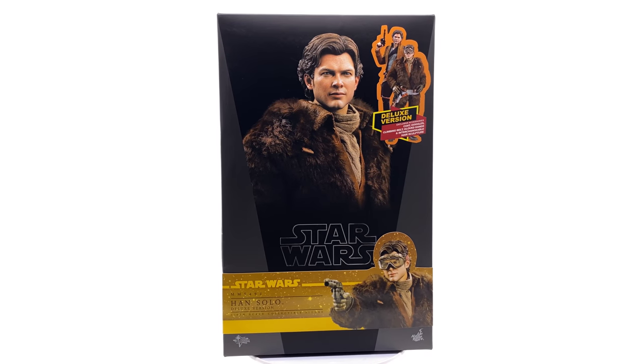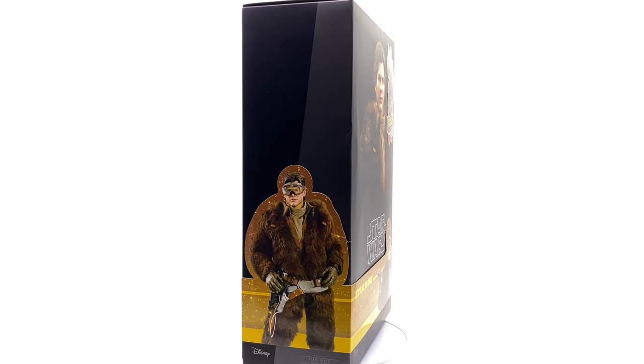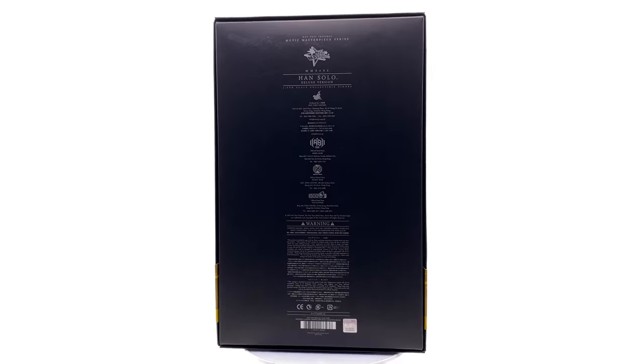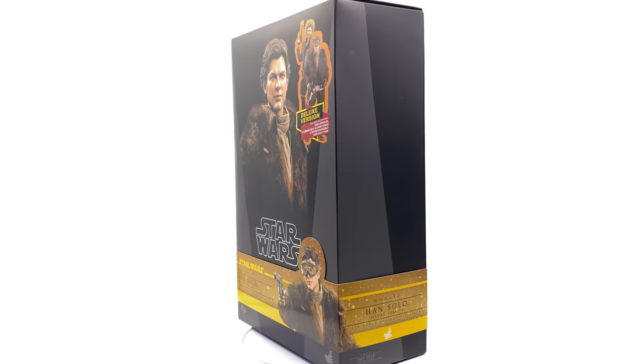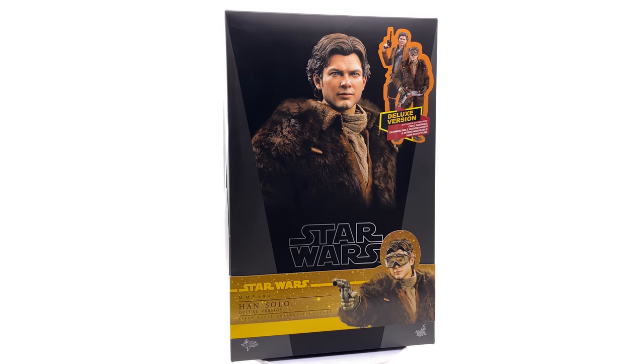This one comes in two different flavors. You can get the deluxe version with the secondary look, or you can get the basic version if you don't really care for that sort of big coat. It's a bit different, but we'll have to wait and see when we get it out of the box.